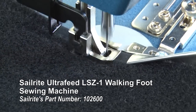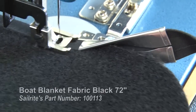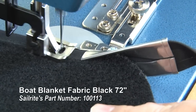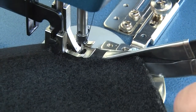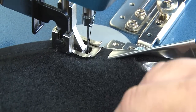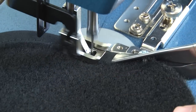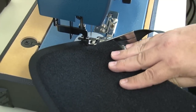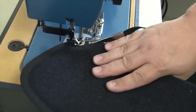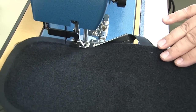Using a binder attachment, all that's necessary is to feed the material — this is a boat blanket material — up against the edge of the binder, and here we are coming to the curve. You can see that I'm being careful to guide the material, or push the material, into the binder as we come to that curve. I don't care what kind of wrinkle I see; I just want to make sure the edge of that material is up inside the edge of the binder attachment. And as long as we do that, your corner should come out perfect every time.